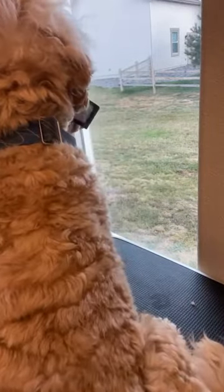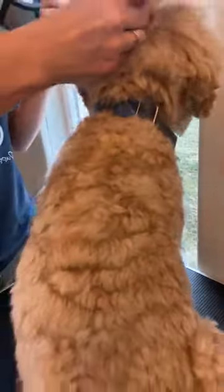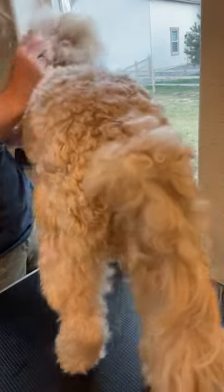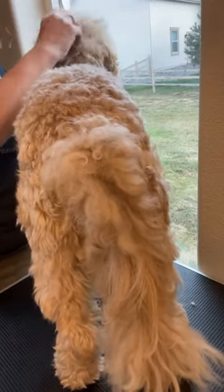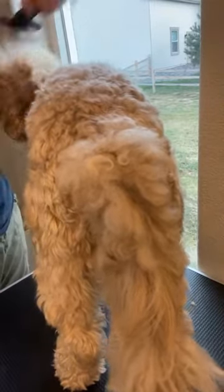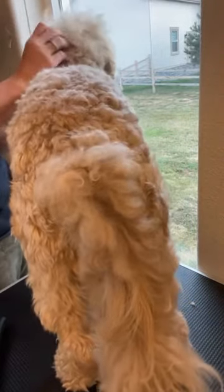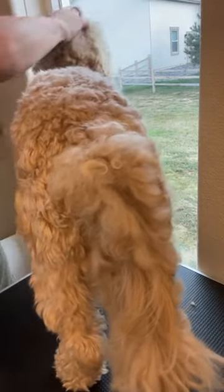Hattie is getting shaved tomorrow and I sent strict instructions: she has to have lots of breaks, don't shave the top of her head if at all possible, and cool the buzzers down. I don't know the groomer the guardian is taking her to and that really scares me. Groomers are really overbooked right now because there are so many dogs and doodles, so they might be more tempted to just rush through it.